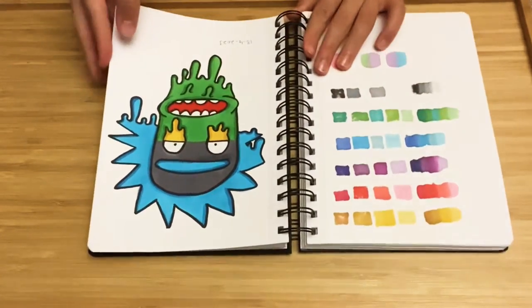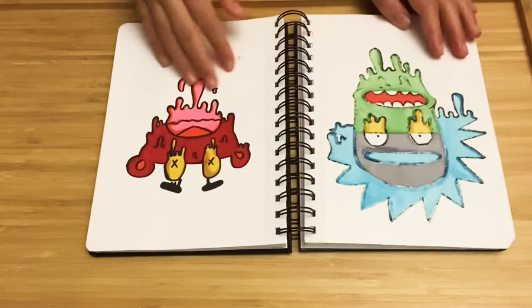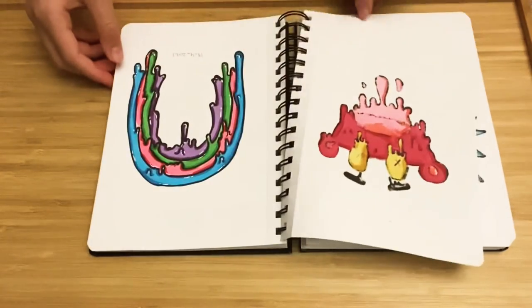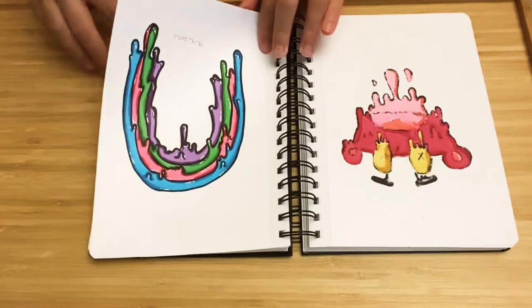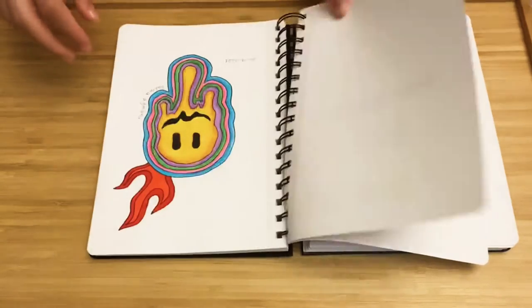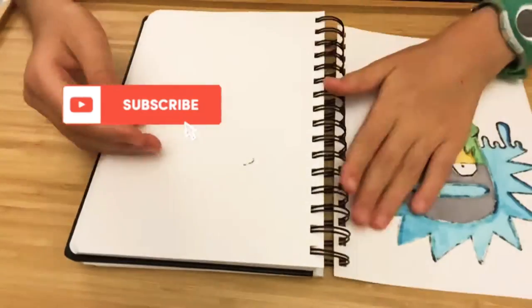In this video I'm going to show you how I make these kind of drawings. I did this drawing and then this drawing — I'm going to do it in this video. I also did a rainbow drawing and a melting smiley face. So yeah, let's get into it.